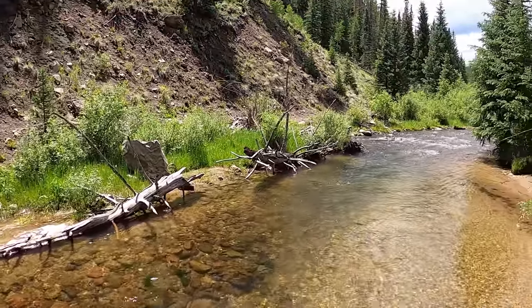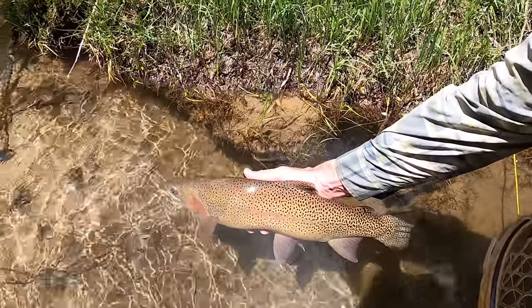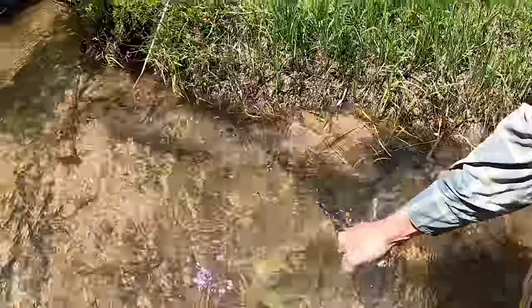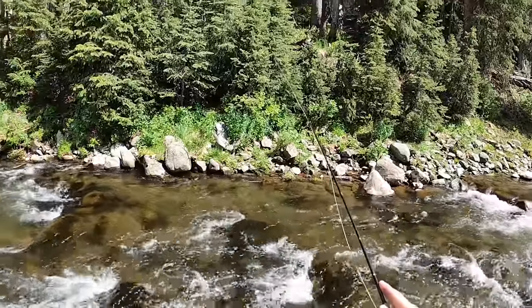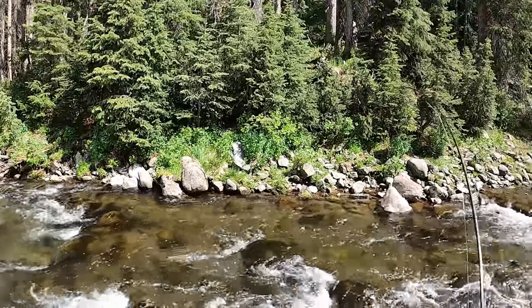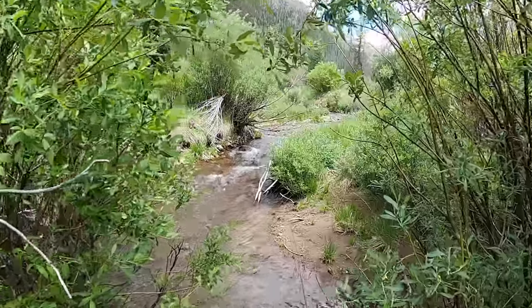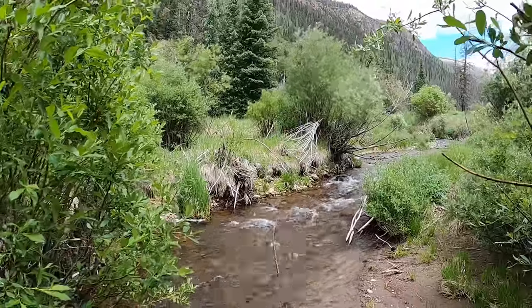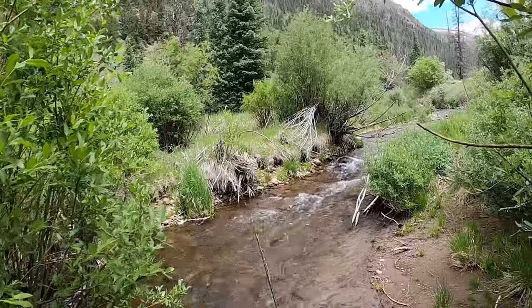It allows me to handle the fish quickly, get them back in the water, get them revived, and get them gone. That's why I choose a three weight over a two weight — even though some of these streams would definitely be two weight water. Seven and a half foot three weight: it has reach for high sticking, it's short enough to get under the canopy, and you can do tons of bow and arrow casting and work through tight conditions and brush.